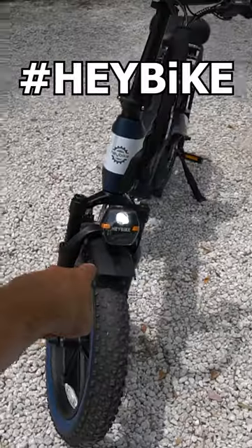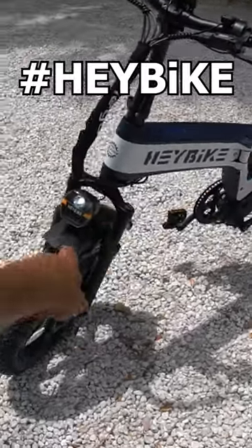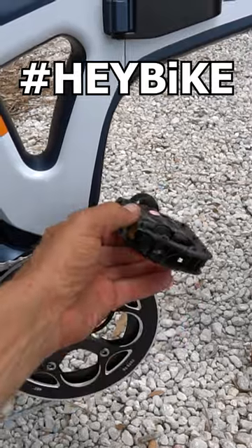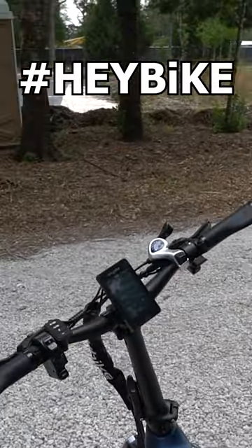Guys, this thing even has a front headlight. It has hydraulic front and rear brakes. It has hydraulic suspension front and rear. This is a solid one-piece frame. The pedals actually fold in for getting out of the way during transport. Another cool fact — this one will do 28 miles an hour.